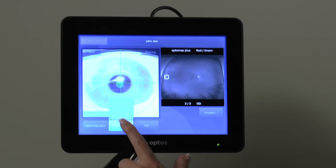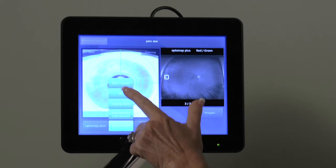Selecting the middle tab on the lower portion of the screen will allow you to switch between red-green, autofluorescence, angiography, and angiography interweaved. We will now capture an autofluorescent image of the right eye.